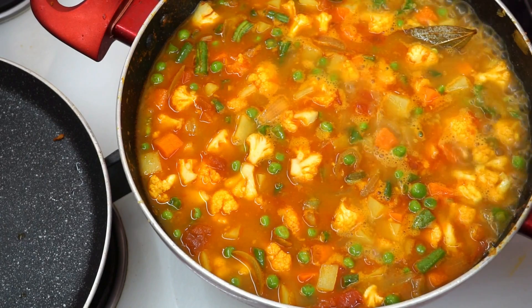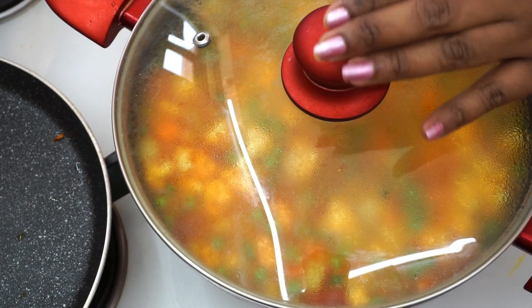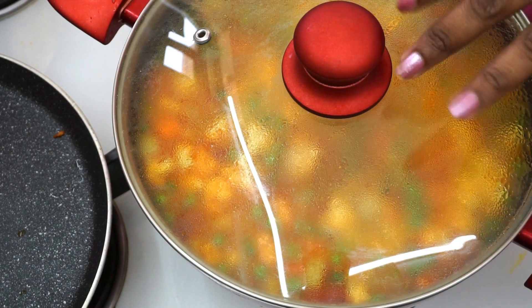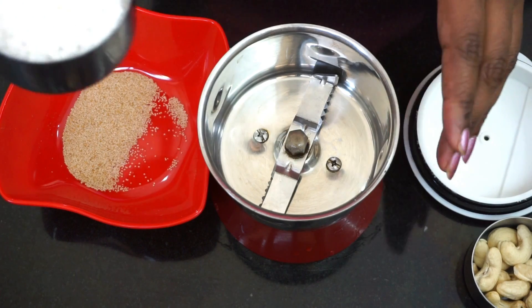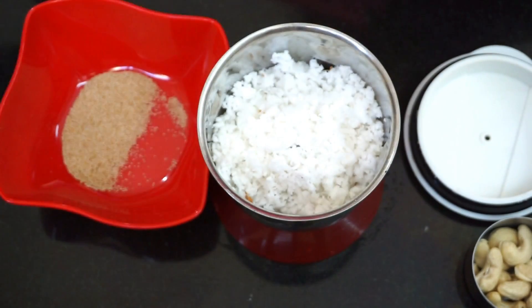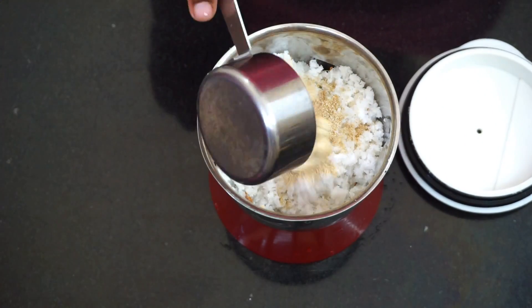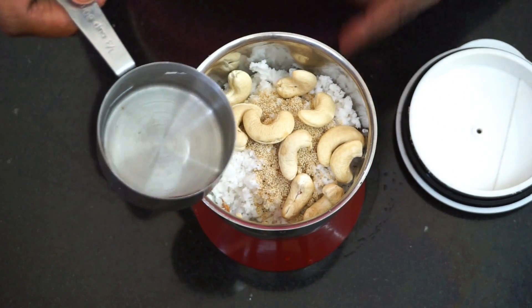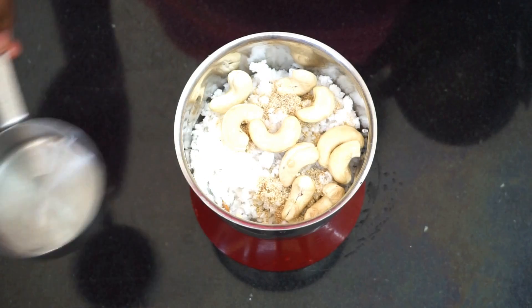Cook on a low to medium flame. Mix it in and put it in a little bit at a time. This is how we make it — mix it in well.